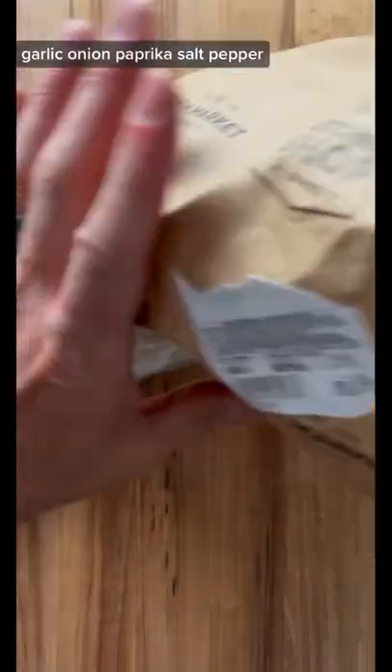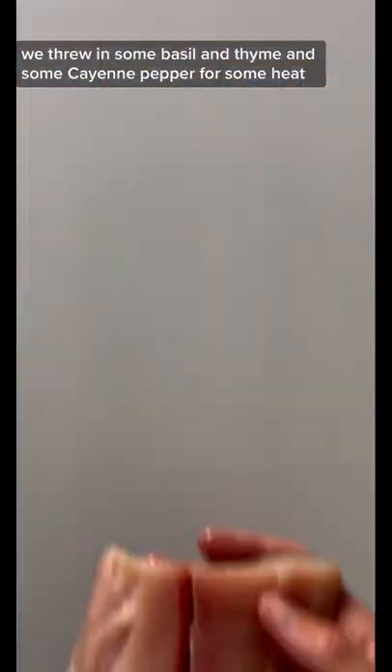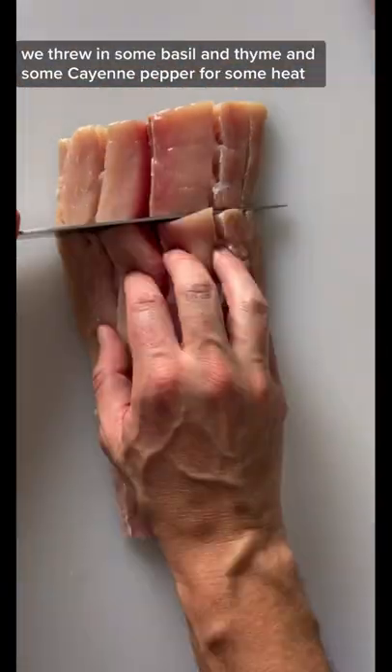Now this spice blend includes all the basics: garlic, onion, paprika, salt, pepper. We threw in some basil and thyme and some cayenne pepper for some heat.